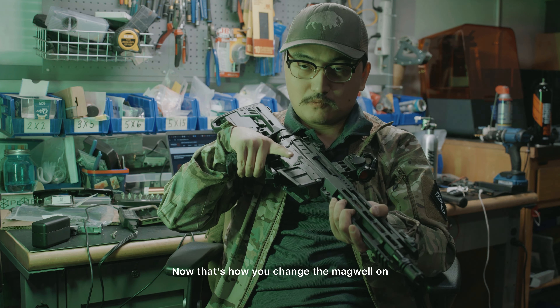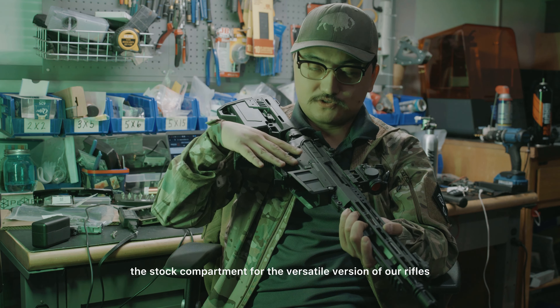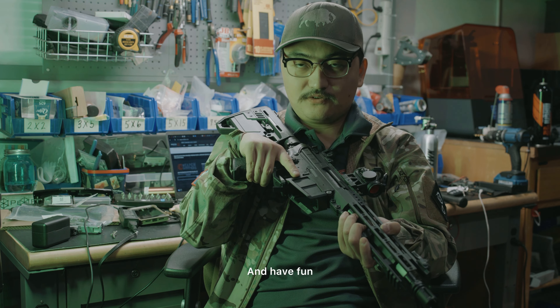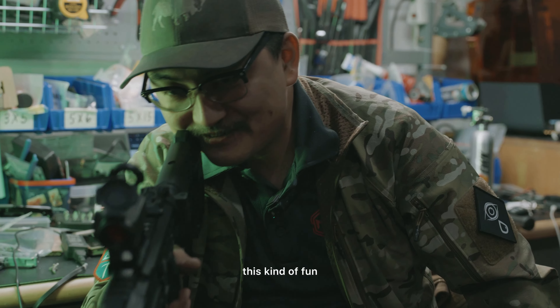Now that's how you change the magwell on the stock compartment for the versatile version of our rifles — and have fun. What kind of fun? This kind of fun.